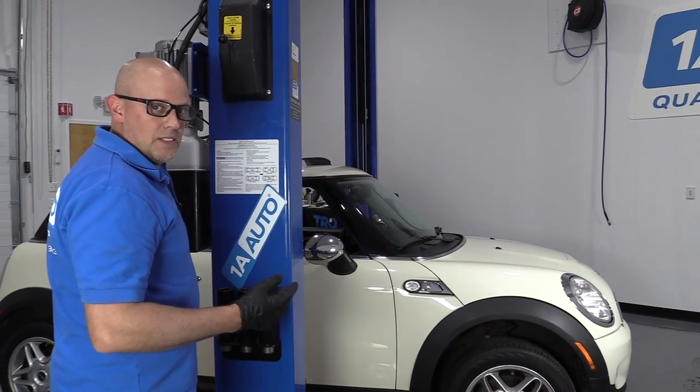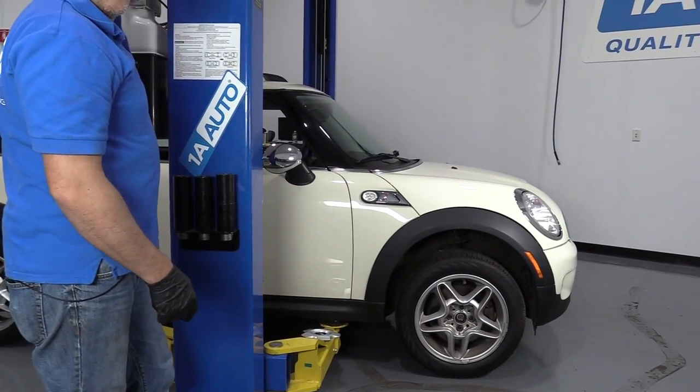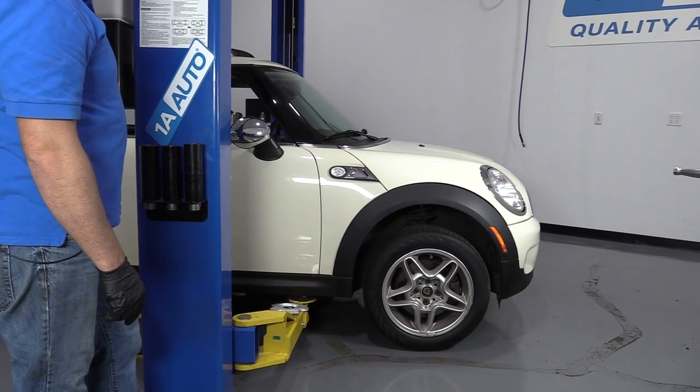Now I'm going to raise and support the vehicle. We're using a two-post lift. If you're doing this at home, you can do it with a jack and jack stands.